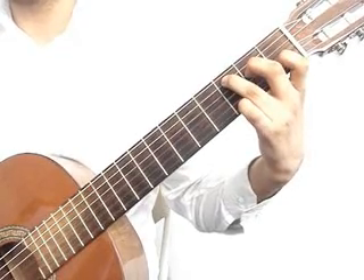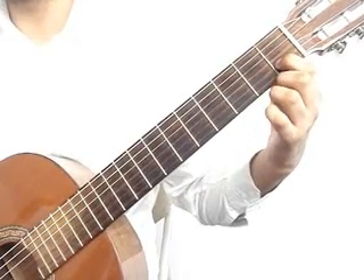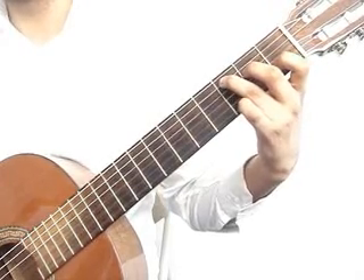We will start off with a C major chord: index finger on the 2nd string 1st fret, middle finger on the 4th string 2nd fret, ring finger on the 5th string 3rd fret.